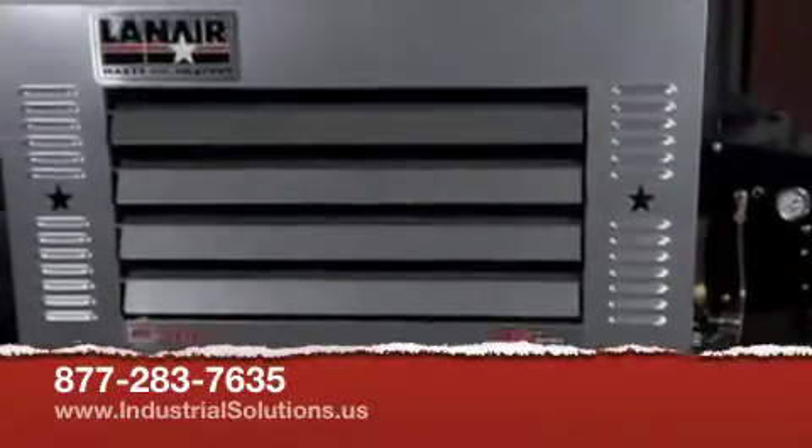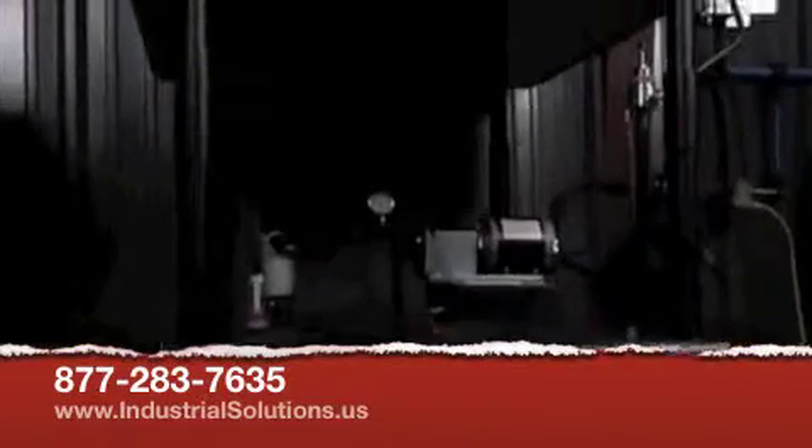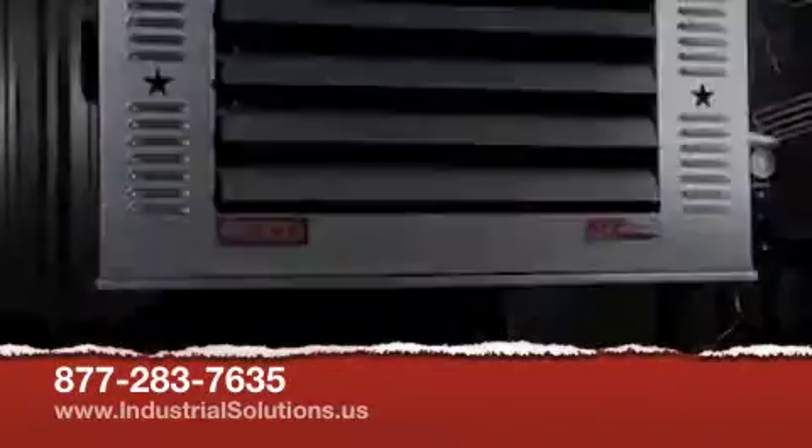And you know what another really good part about this is? It's going to pay for itself in probably about a year, maybe a year and a half, or even sooner than that if you live somewhere really cold — this thing's really going to come in handy. It's the MX200 from Lanair Waste Oil Heaters.